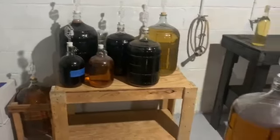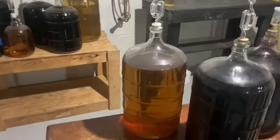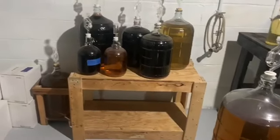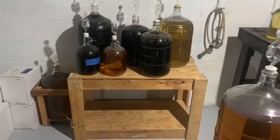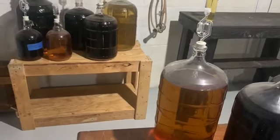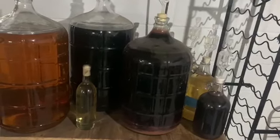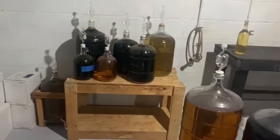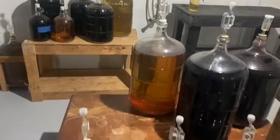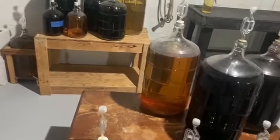These larger carboys with their headspace not where it should be will probably make about 25 bottles of wine. I will show you the process of racking these and adding Camden tablets and the sweetening process, so you'll be able to make wine in your home. Check your local laws — I'm aware of how much wine I can make in my house without getting in trouble. You can make up to 200 gallons in my house per year. Check what the laws are in your area before you start this process, just to make sure you're not violating any laws.